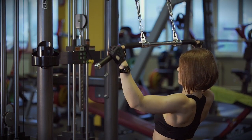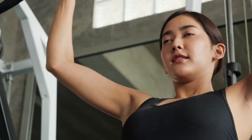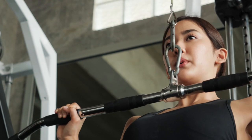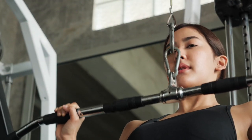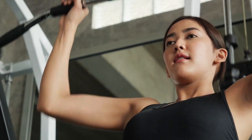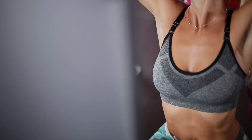Another mistake is pulling the bar too low, which can strain your shoulders and limit the effectiveness of the exercise. Instead, aim to bring the bar to your chin or upper chest. Finally, pulling with your elbows too close together hinders proper contraction and targeting of the lats — a better approach is to pretend to bring your elbows behind your back for optimal results.